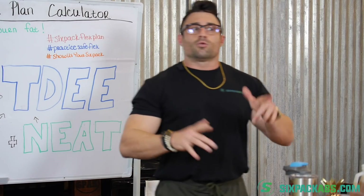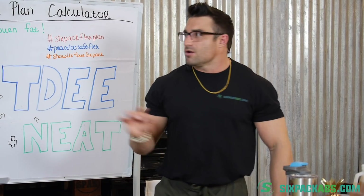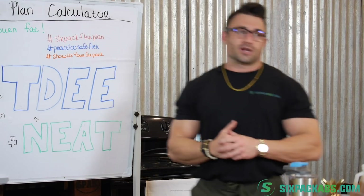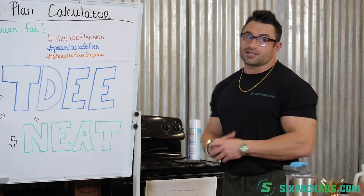One more little housekeeping bit: why don't you guys go ahead and turn on your notifications? That way you catch all the whiteboard educational series episodes.